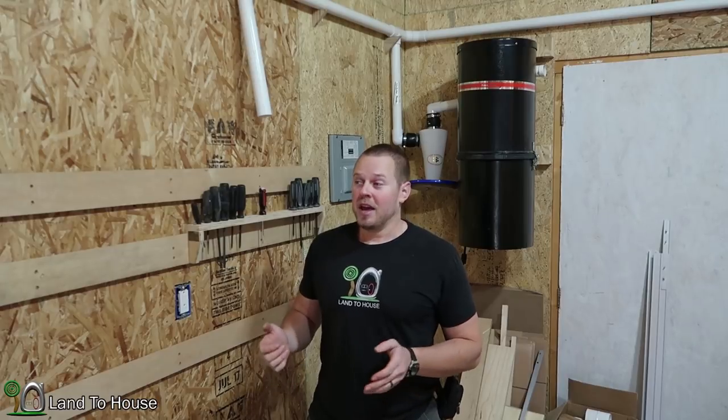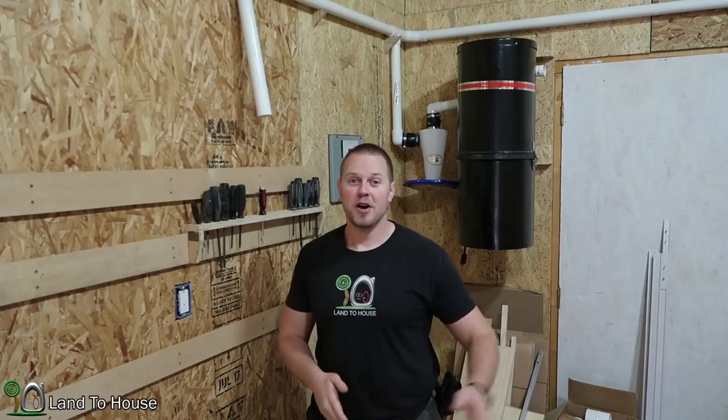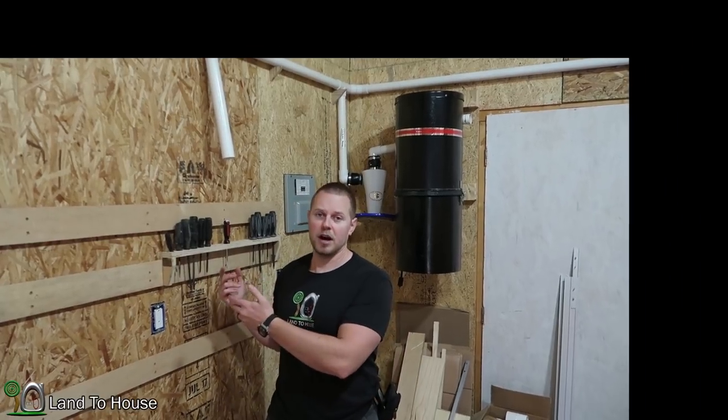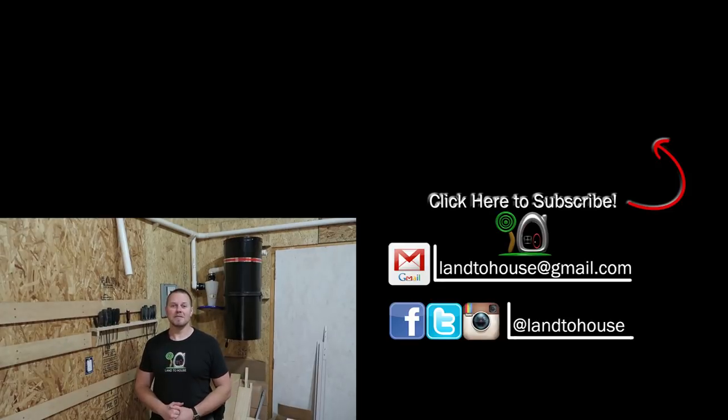I'm going to be making a lot of shelves like this for various tools over the next — who knows how long. I'm just going to scatter those videos amongst the rest of the workshop build videos so that hopefully you can get some ideas for how to make your own tool storage. And if you have some great ideas or pictures or videos of some good French cleat storage system ideas, just write those in the comments below — I'd love to see them. As always, thank you for watching, and I'll see you in the next video. Bye.